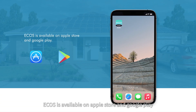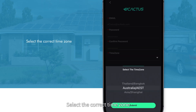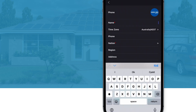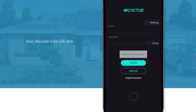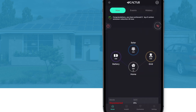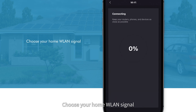ECOS is available on the Apple Store and Google Play. Enter your email and password and select the correct time zone. Scan the barcode from the Wi-Fi module. Connect to the eCactus-Star network and choose your home WLAN signal.